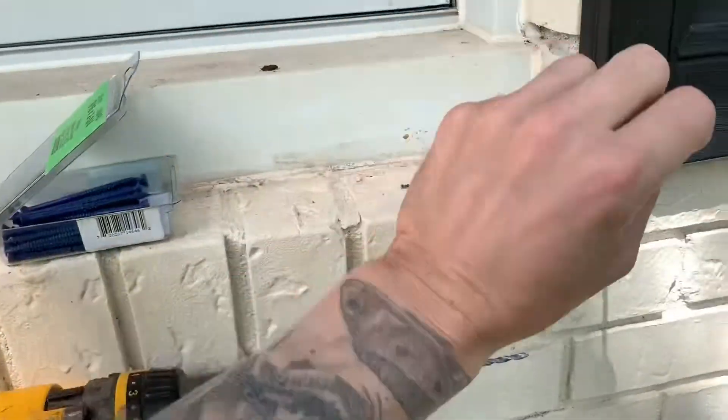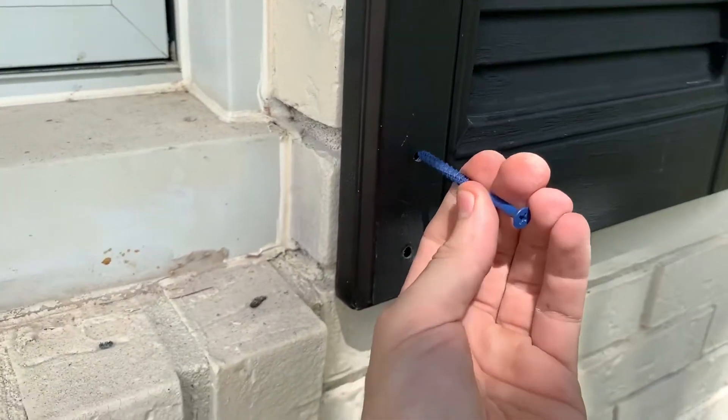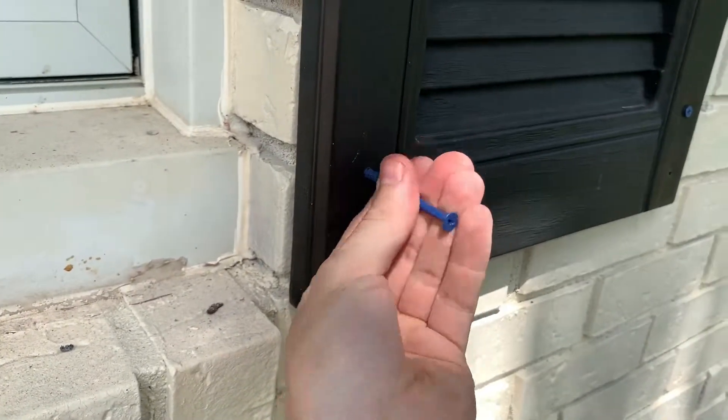We're going to open the screws. We're going to put... try to see if you can see this. So what I do is just start it.